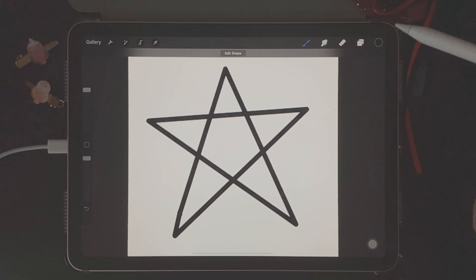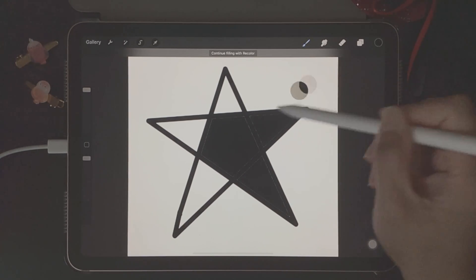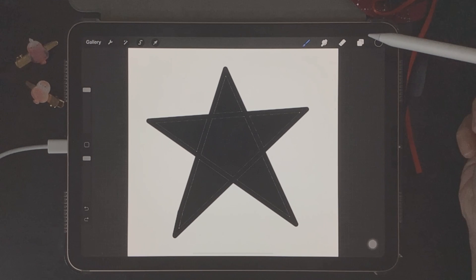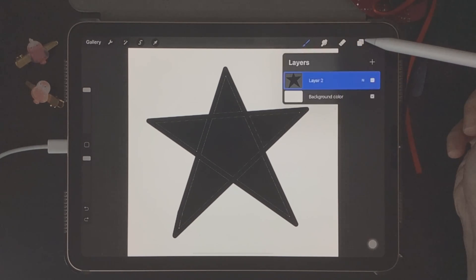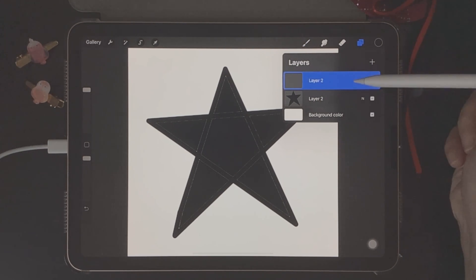Because this is just an example, I'll be drawing something simple like a star, and then I'm just going to fill it in with the color black. When you're creating any type of shape for your brush, you want to make sure that your shape is completely filled in with black. Next we go to layers and click on the plus icon to open up a new layer.